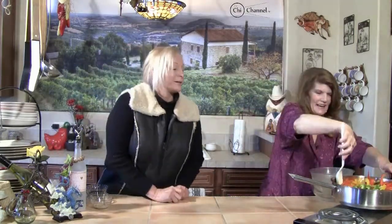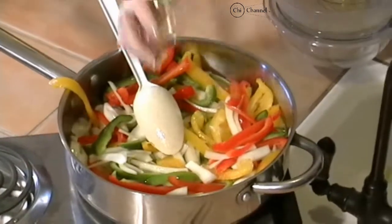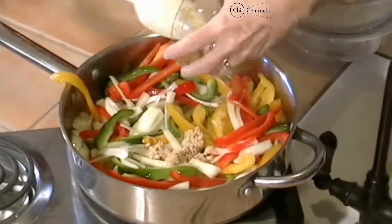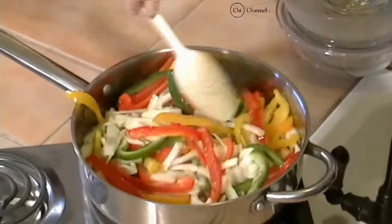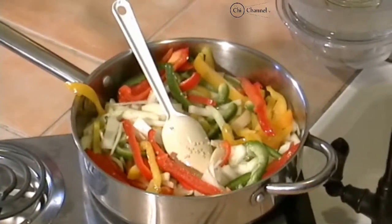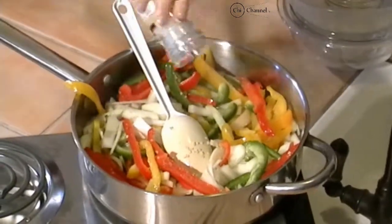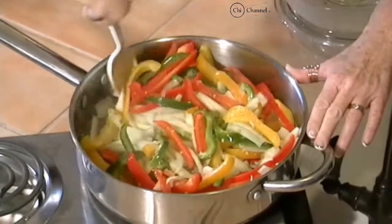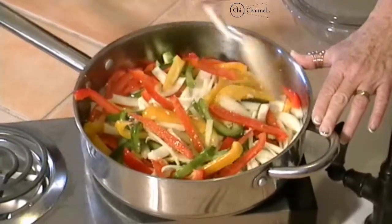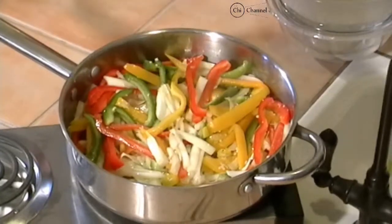Look how colorful — it looks pretty, yeah? Lots of color in this one. You'll get the taste of it, too. Let's throw some garlic in here. And let's put in a little bit of salt. Now, we're going to cook this until it's tender and a little bit browned. So, we'll be back.